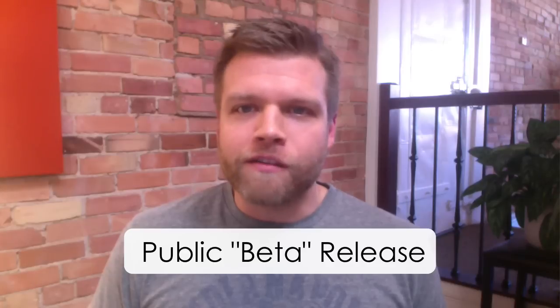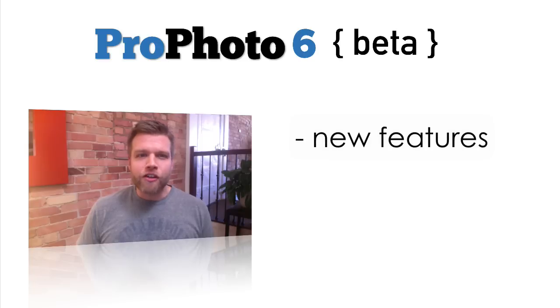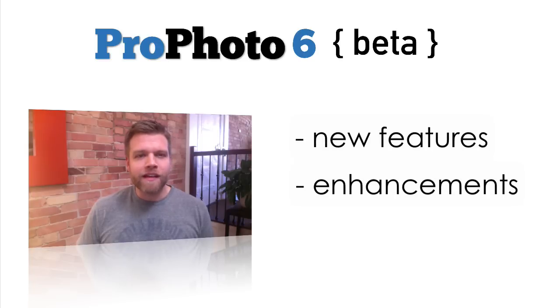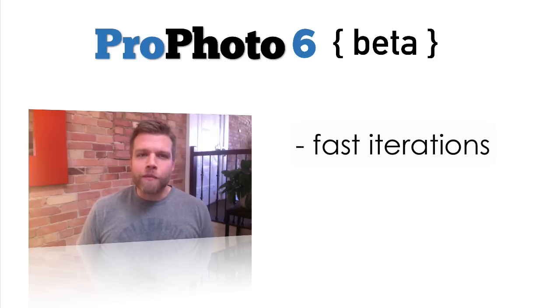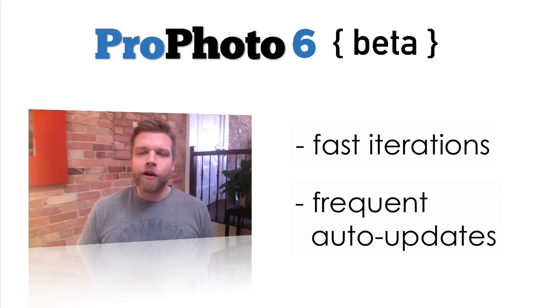You can already use it to make great responsive designs and do things that Profoto has never been able to do before. It also means that new features, enhancements, and bug fixes are going to be coming out at a rapid pace in the days and weeks to come, as the product stabilizes and gets ready for the official non-beta launch. A number of things may move and change, especially in the earliest part of the beta period.